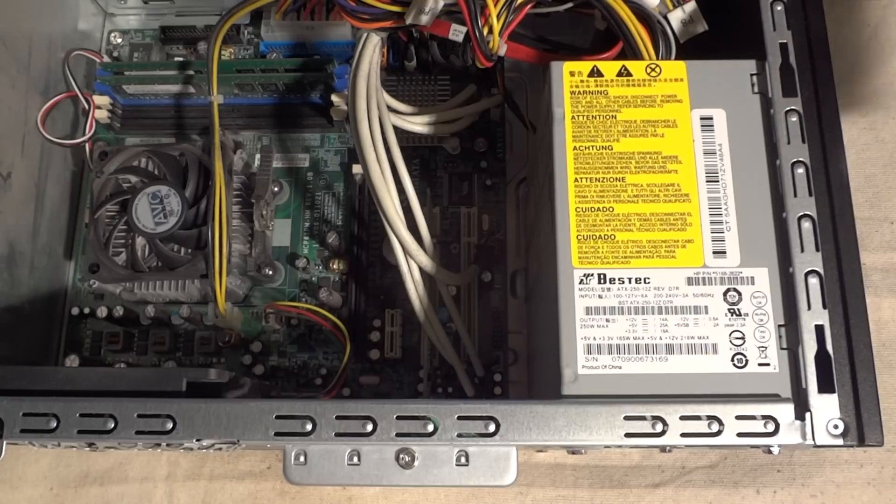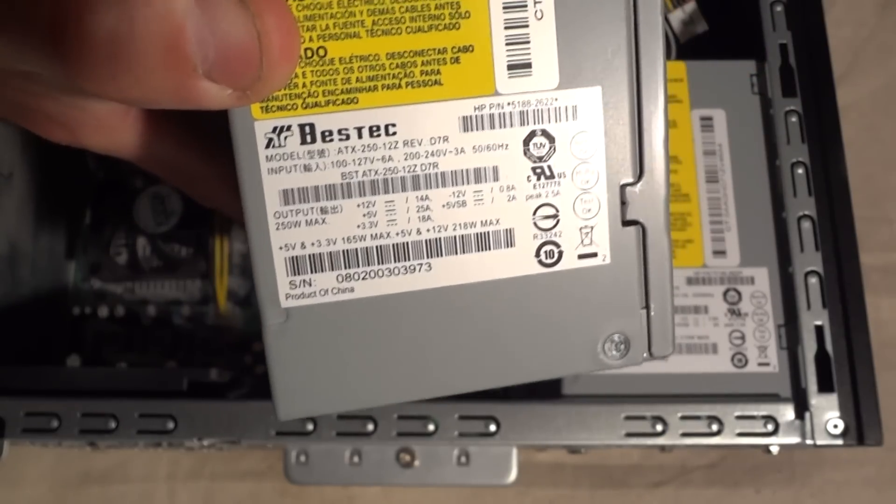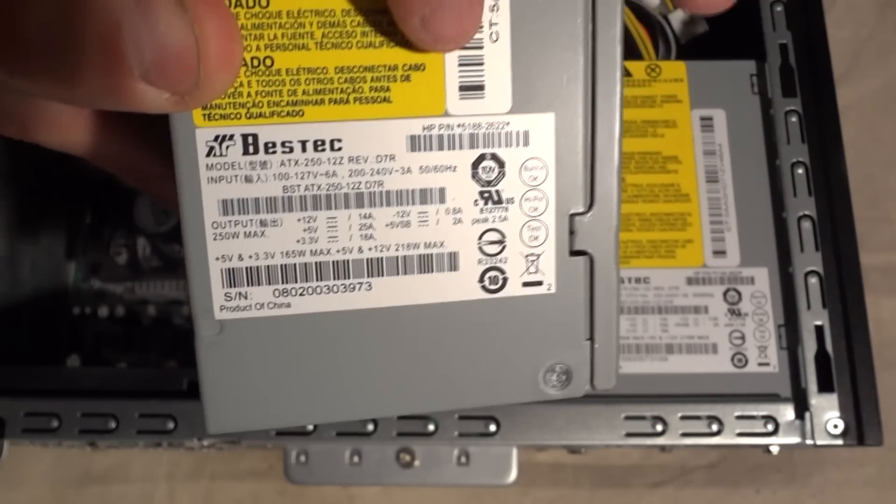I've already picked one up, and I wanted to play it safe, so I picked up one that was the exact same as the one already in the computer — same brand, same model, everything.